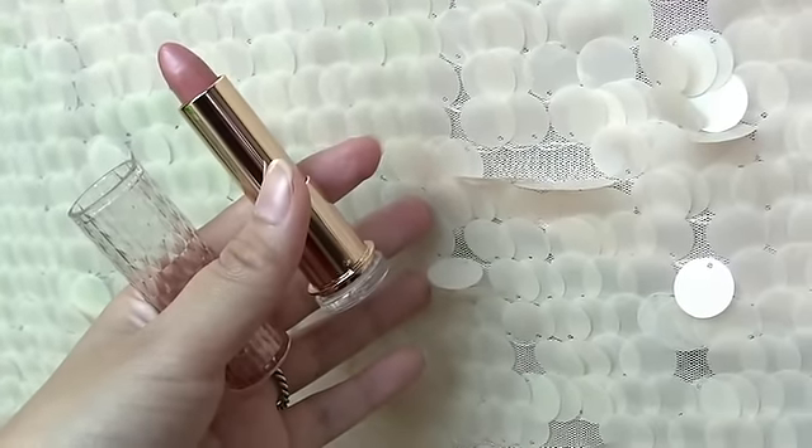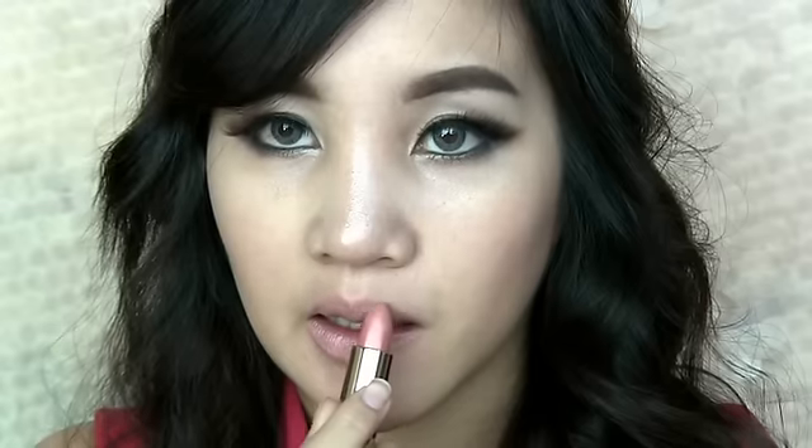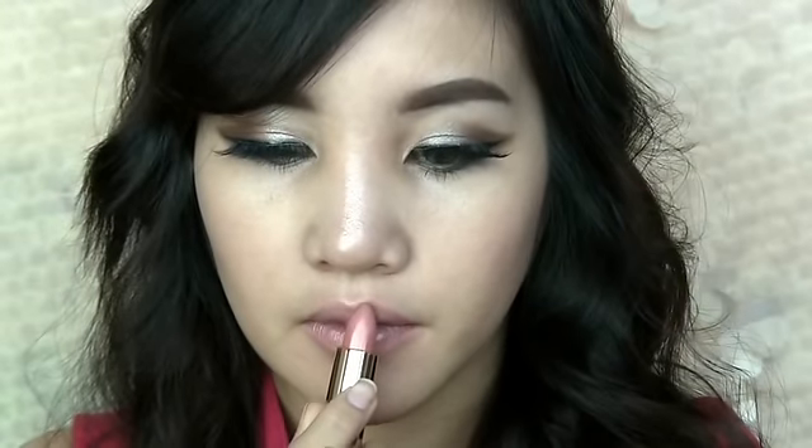Last but not least, apply nude color lipstick on your lips. And now you're finished!